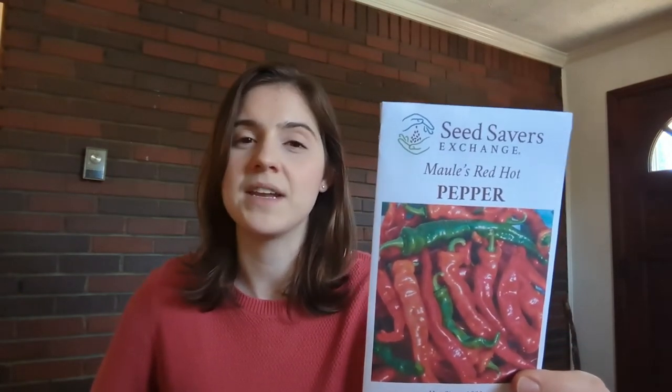I am doing two new hot peppers this year. There's some debate on how to say this — Maule's versus Molly's Hot Red pepper. I'm growing it because we wanted a cayenne-shaped pepper, a Capsicum annuum species that we could do pepper flakes with. I think it's going to be a middle-range heat. I do hope to make a lot of pepper flakes from this and maybe a cayenne-style hot sauce as well.